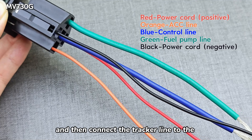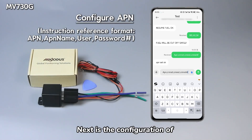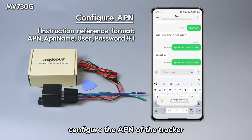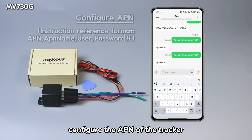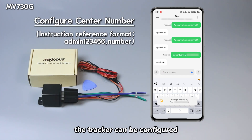Connect the tracker line to the corresponding position according to the label on the screen. Next is the configuration of SMS instructions for the tracker: using this instruction, configure the APN of the tracker, then according to this SMS format, the central master number of the tracker can be configured.